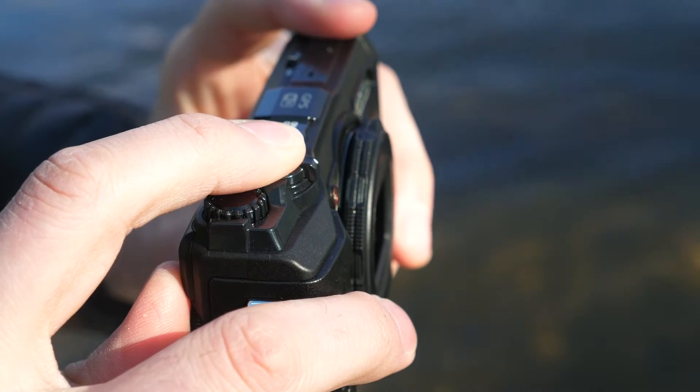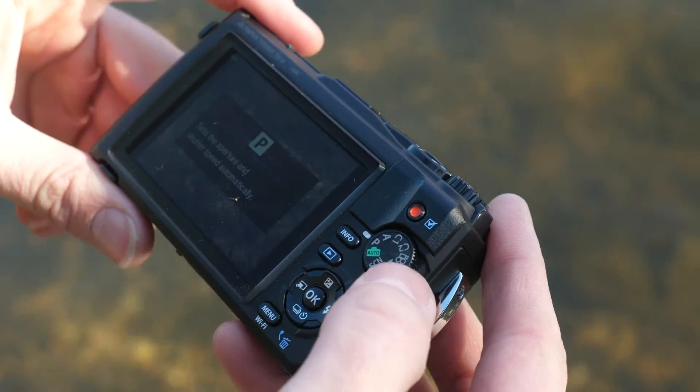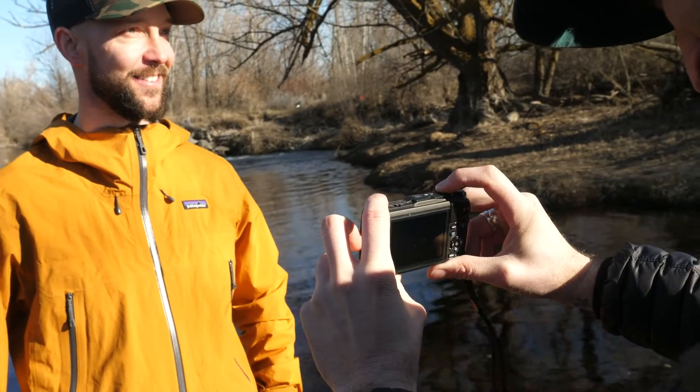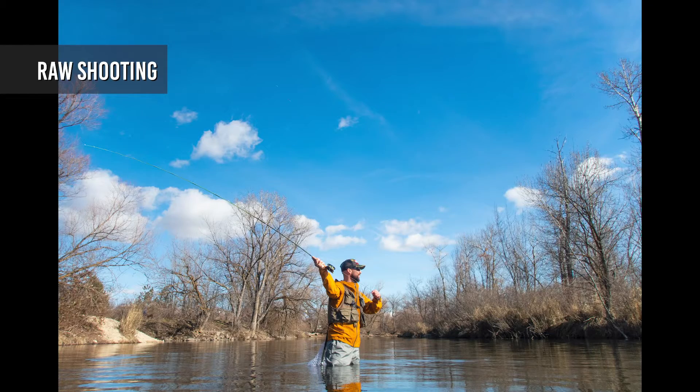The TG6 has a relatively simple interface, with a conventional exposure mode dial, a 3 inch LCD on the rear, and a single control dial on top. While many users won't look beyond full auto mode, more experienced photographers can take control over exposure settings, and raw shooting is also available.